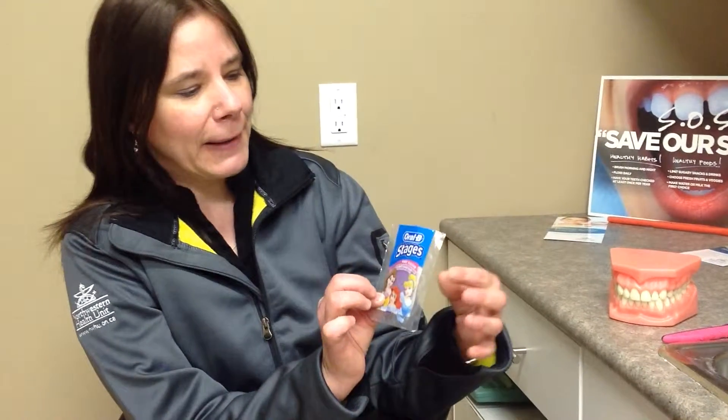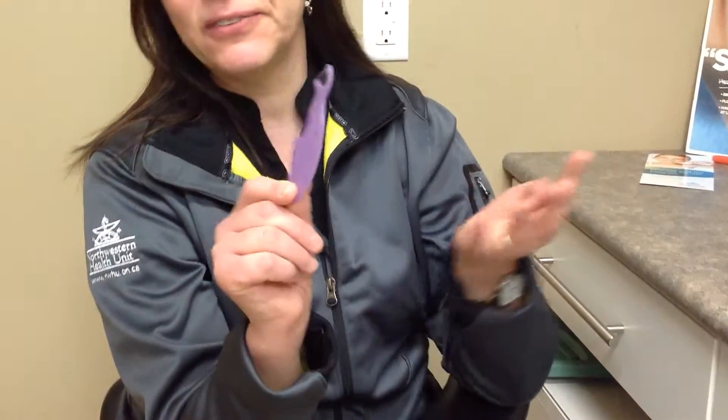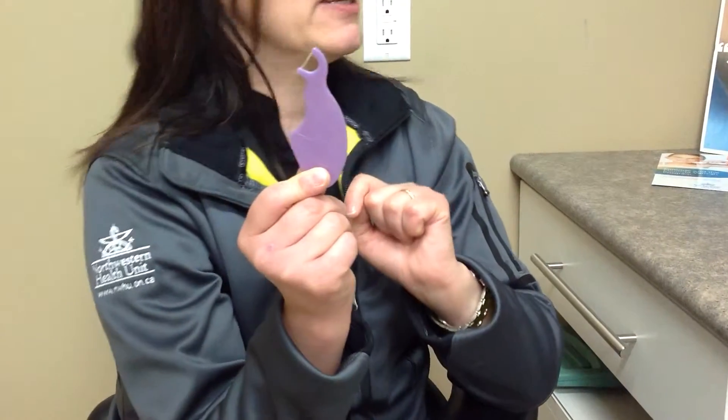So what we're going to use is these little guys. They're called floss picks. You can purchase them from your local grocery store or your dentist office. This is what it looks like — it's just a handle with a little piece of floss attached. It comes in different shapes and sizes, different characters if your kids like different characters.